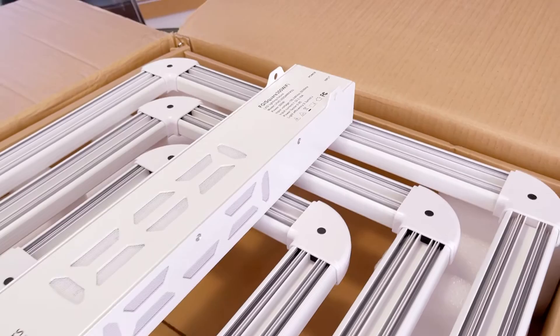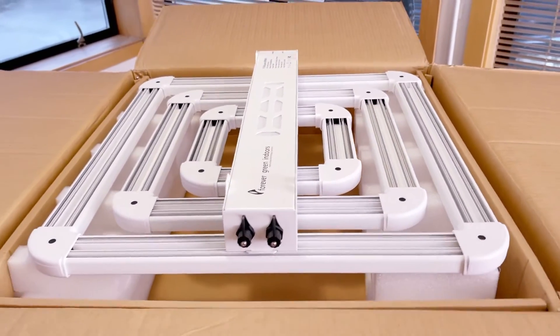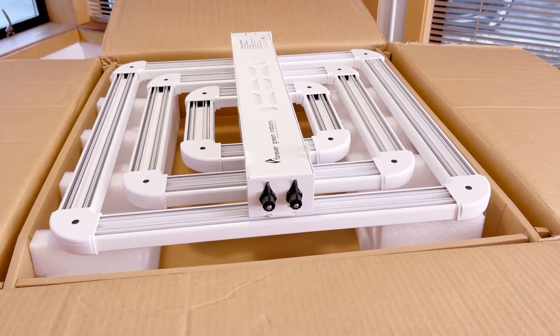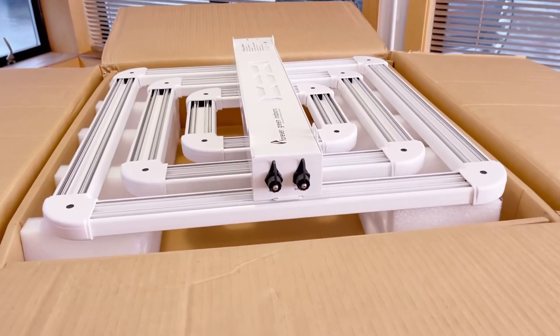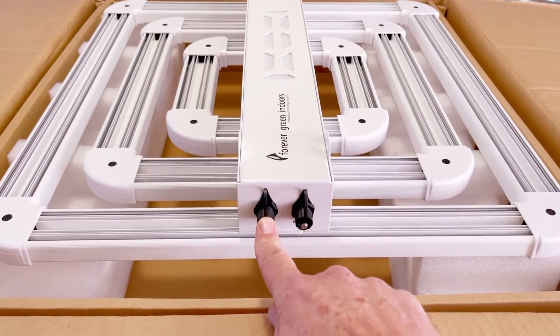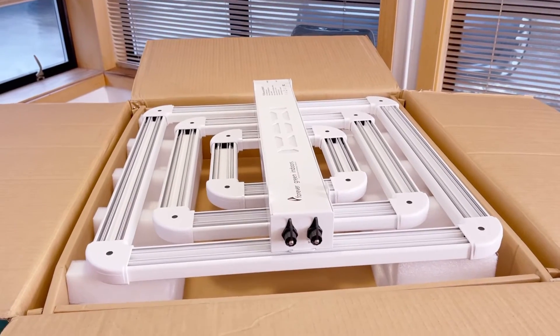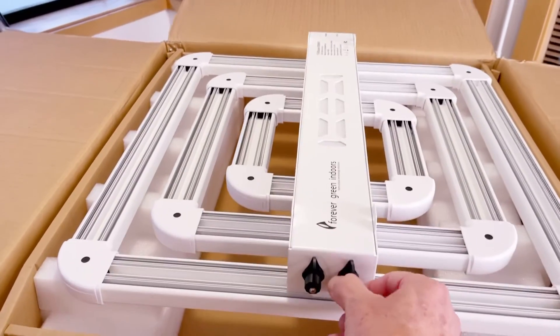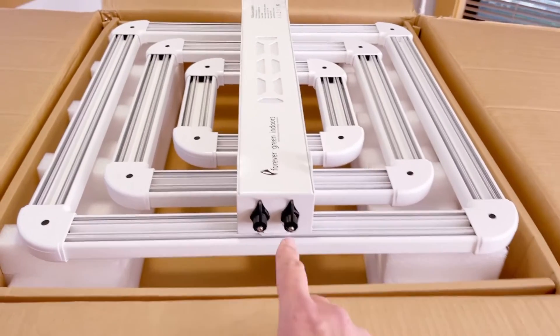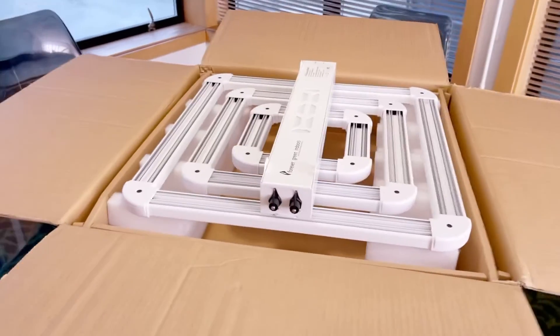Build-wise, the light is pretty much identical. In terms of diode technology, we use far red plus the 660 nanometer plus the 4000K diodes. One of the big changes is that we no longer have the dimming knob on the end, because we now have the Wi-Fi controller, which also functions as a push-button non-Wi-Fi controller if you prefer. One port allows you to daisy chain to a second light, and the other port allows connection to the Wi-Fi controller.